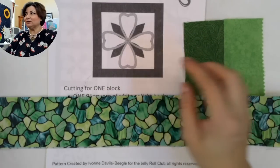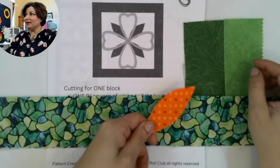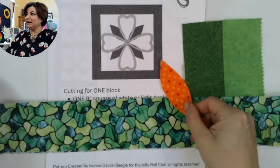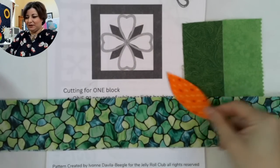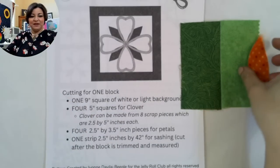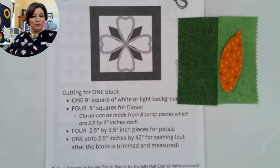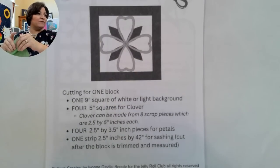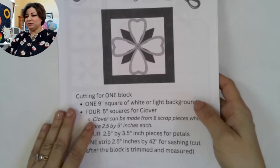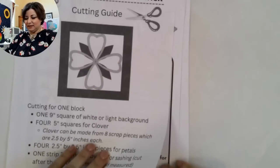I decided to use orange for my little petals because that's the Irish flag — thanks to my friend Angie for that suggestion. I like how the orange gives it a little pop. This is an applique block, and for those of you who are scared of applique, I suggest starting with fusible applique, which is the method I used for this particular block.